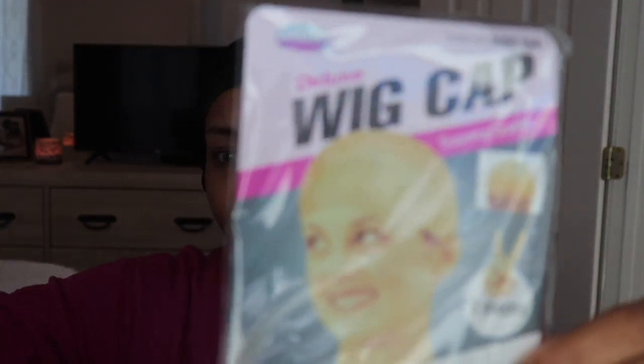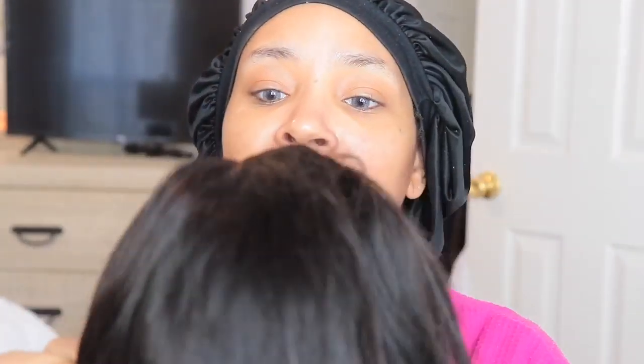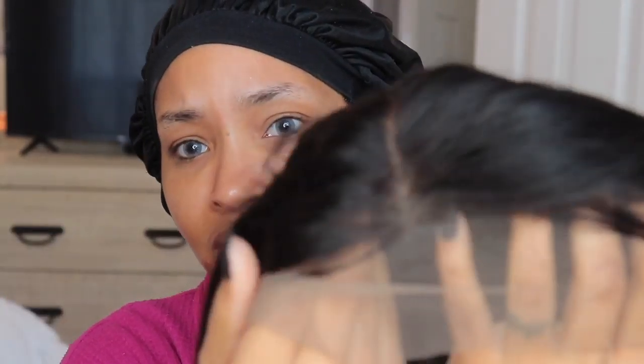Hey loves, it's your girl Disastrous Beauty coming back with the voiceover. So this unit was sent to me by Eon Hair - shout out to you, Eon, for sending me this unit. Right here I was just showing you guys what all came in the packaging, and now I am showing you guys the unit and the cap construction.